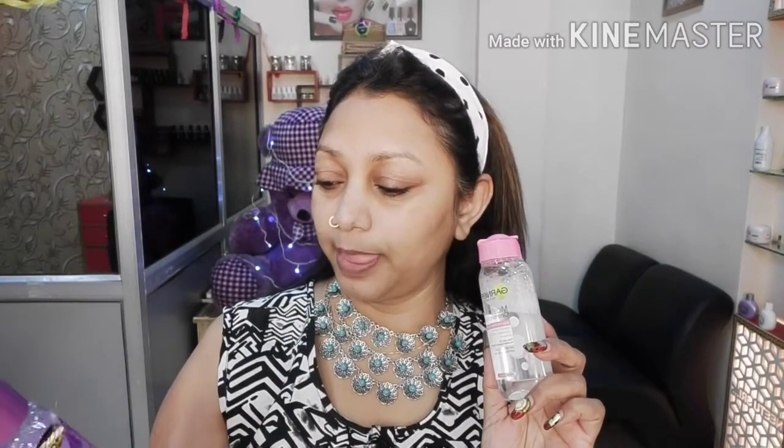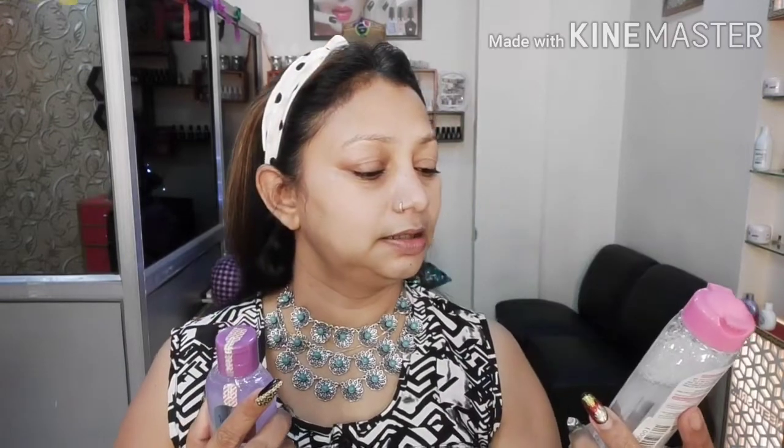In this Blue Heaven versus Garnier comparison, both get equal votes. Blue Heaven is paraben free, dermatologically tested, and it has argan oil. Garnier is also paraben free and has argan oil and no alcohol. So both of them are special.